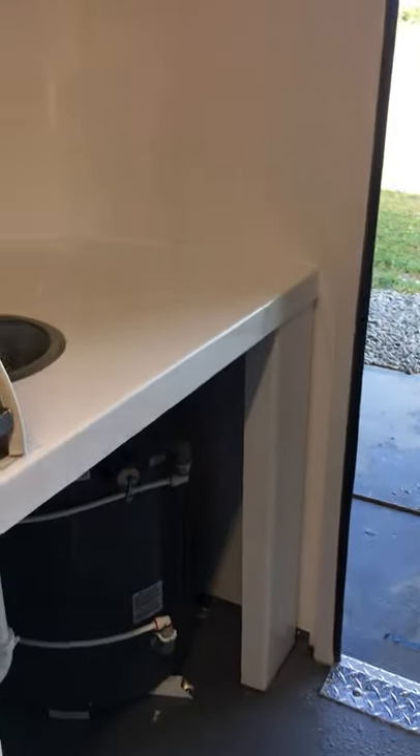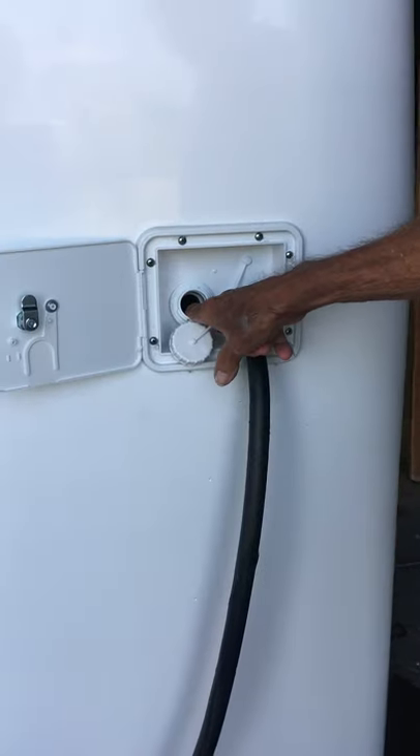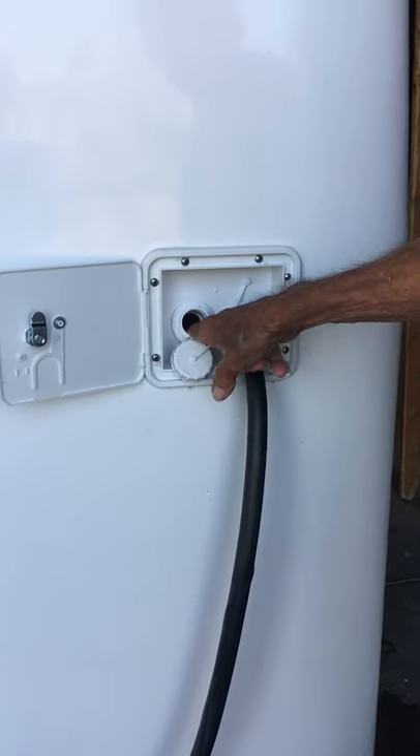Now you can run the whole system just by the garden hose. To run it off the holding tank, you take the garden hose and stick it into this hole right here — that fills the holding tank underneath the floor.